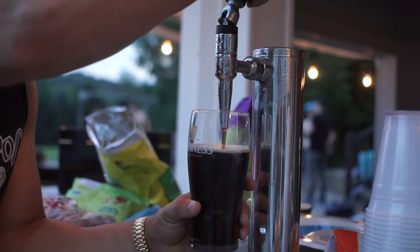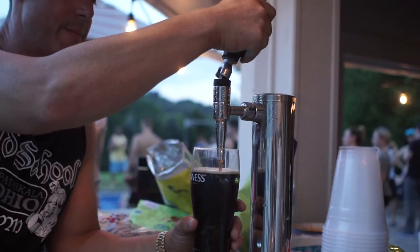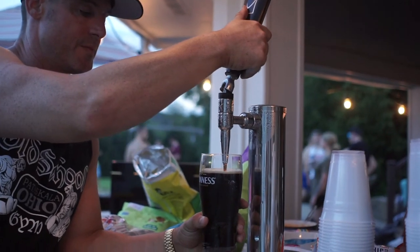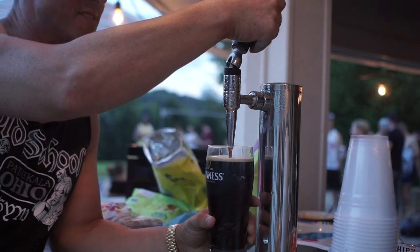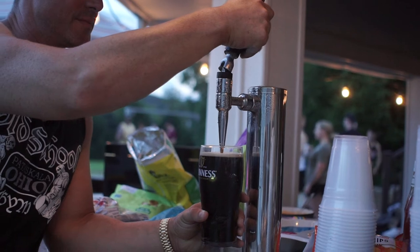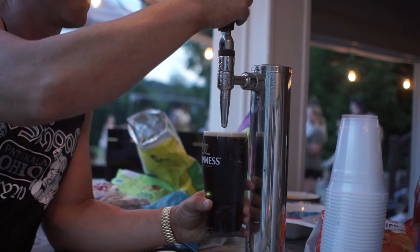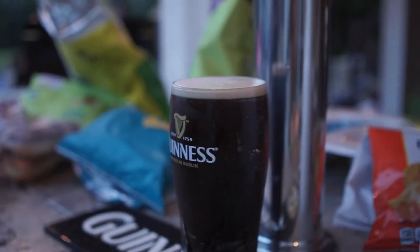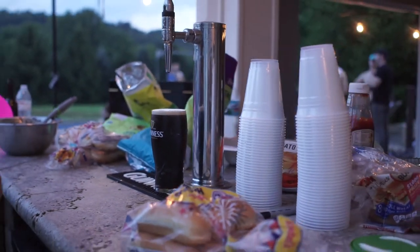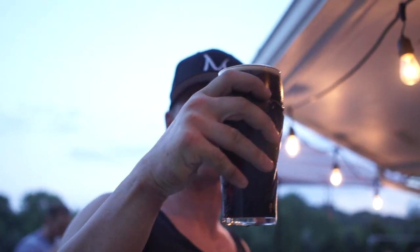This isn't super beautiful, but it won't be bad. I need to turn the gas on. Boom. You gotta wait for it to settle.